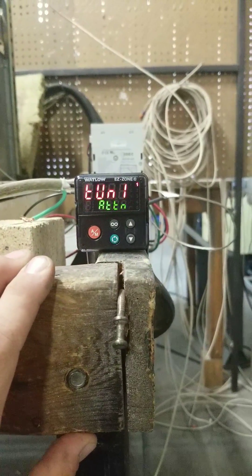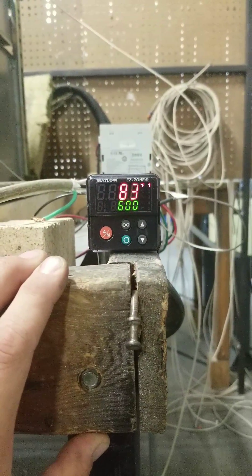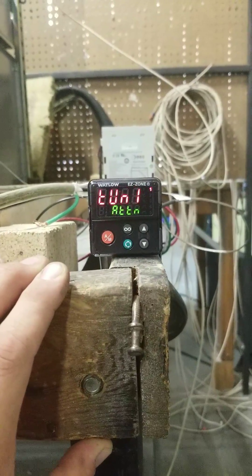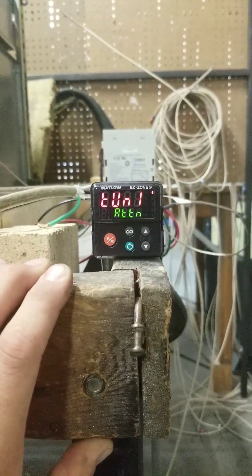That'll take you back to the screen, and it will flash Tune 1 Attention. When the process is complete, that flashing will go away.